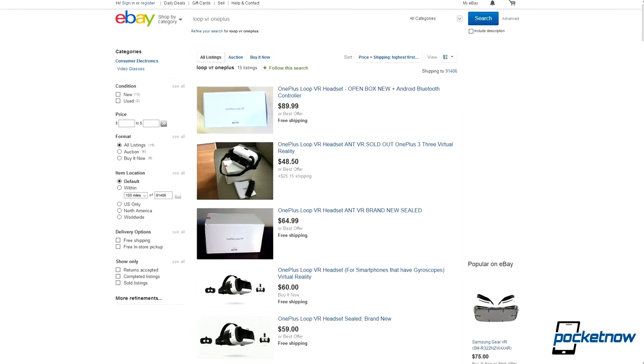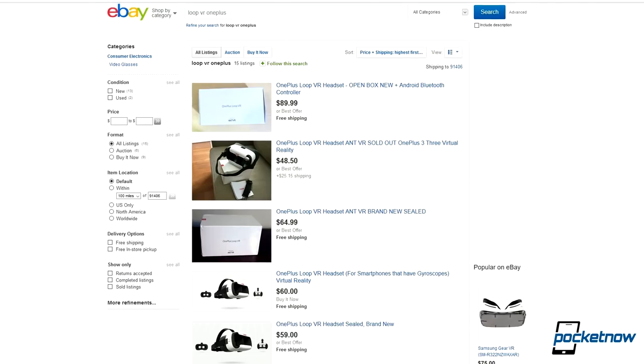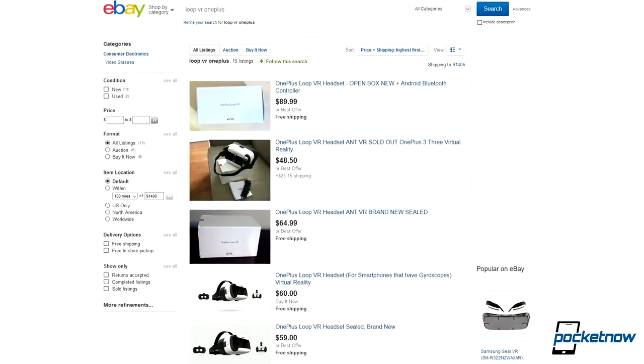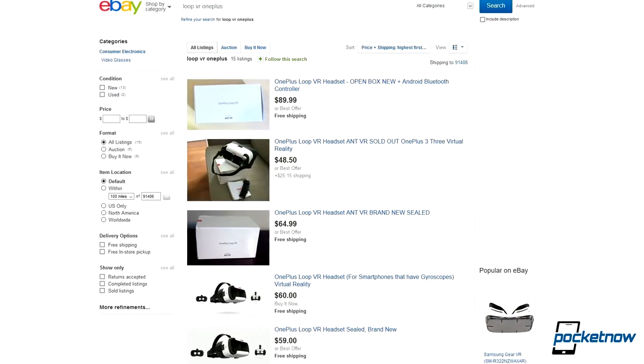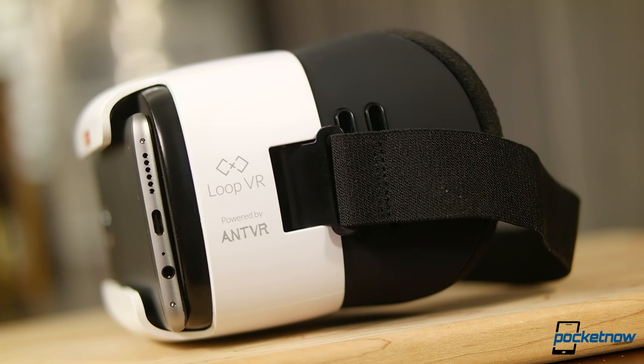What's not so cool though is looking up the headset online — resellers are asking for $40 or more. At prices like these, we can't recommend enough that OnePlus owners stay away. There are a variety of Cardboard-compatible headsets which work better and are cheaper.